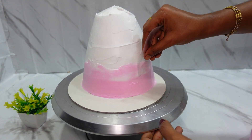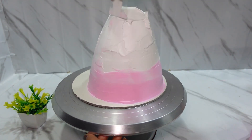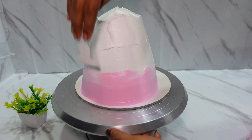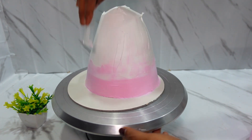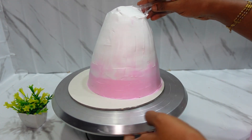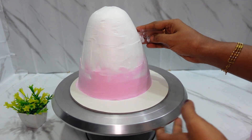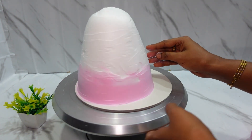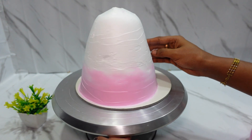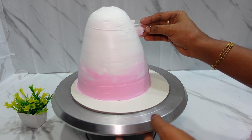For the barbie doll cake, we will do a different design. We will charge the price for 1kg — you can charge around 300 for the doll. If you are using the doll, you can charge 300. If there is any issue, you can fix it — this is not a problem.